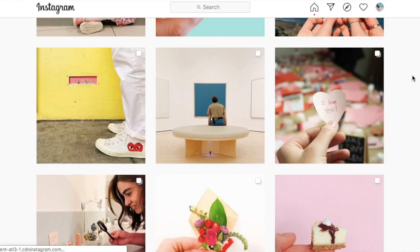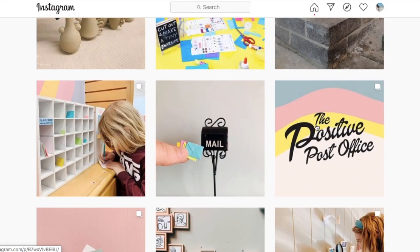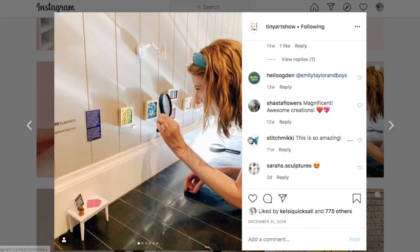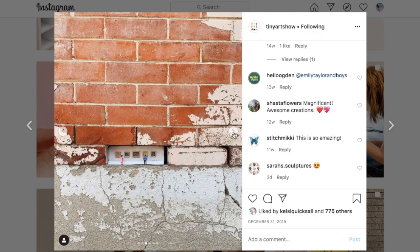Sometimes it's where a missing brick would be, other times it's underneath a stairwell. You might even need a magnifying glass to see some of the artwork because it's so tiny.